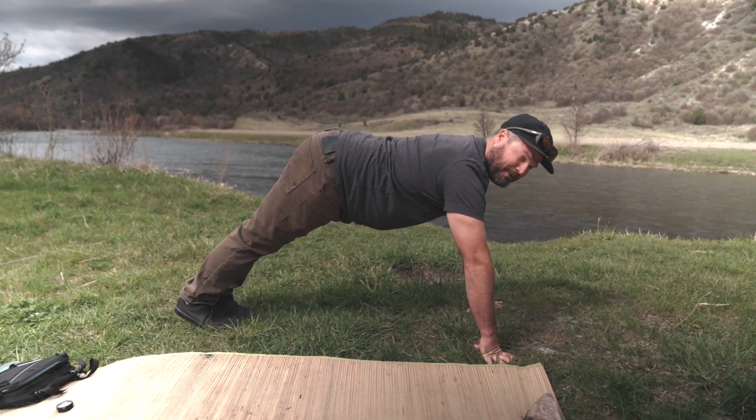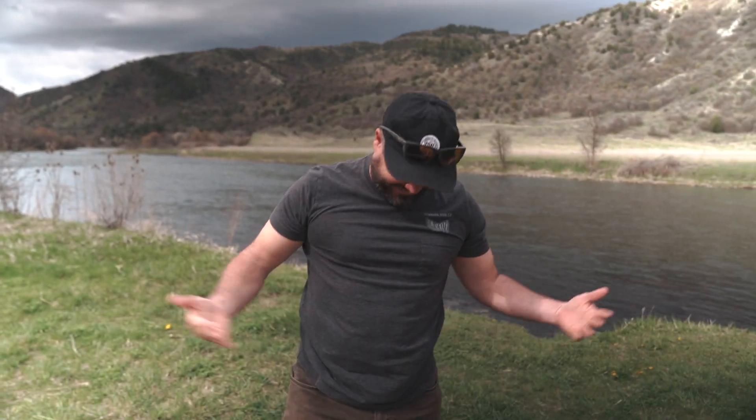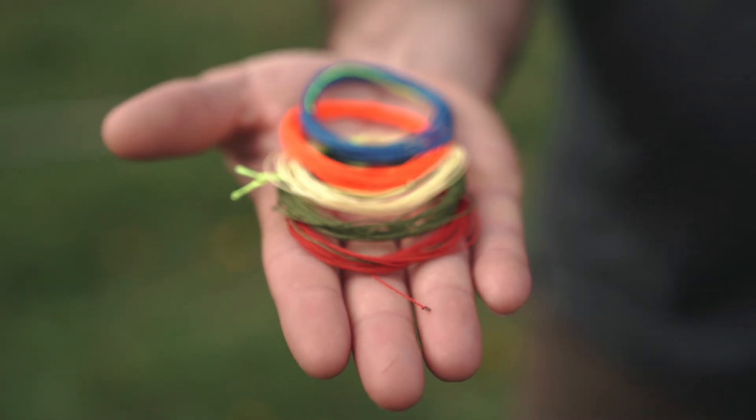Hey everyone! Just wrapping up my morning yoga. Do I look like I do yoga? Hey everyone, Tuna here from Tenkara Rodko. One of the most common questions we get asked is what lines to use and when. We have a lot of different lines, so I'm here to break it down for you today.